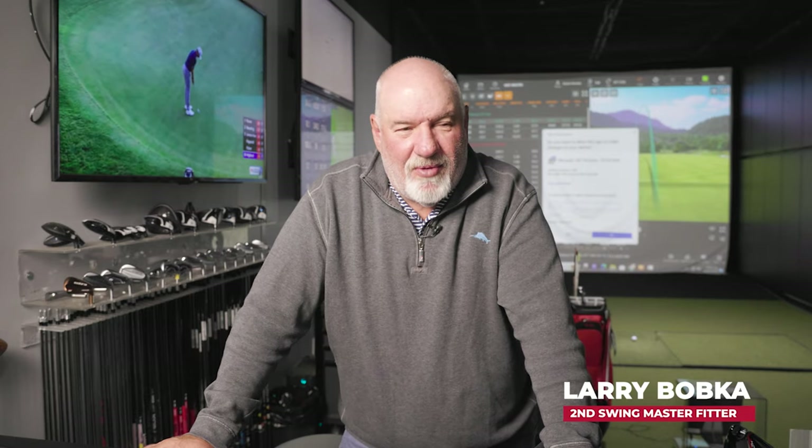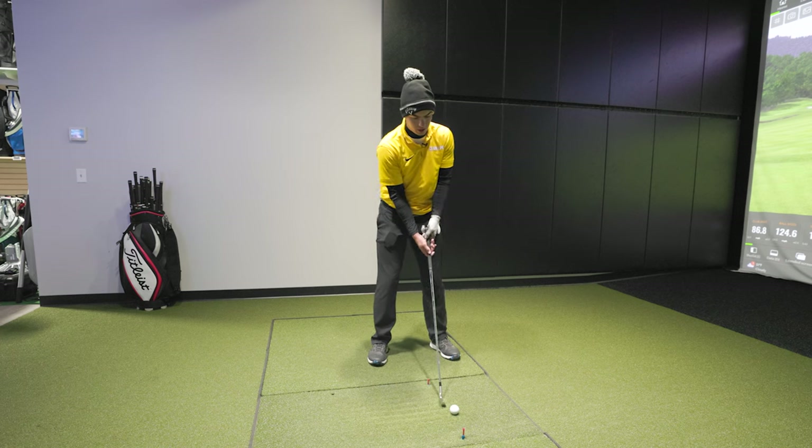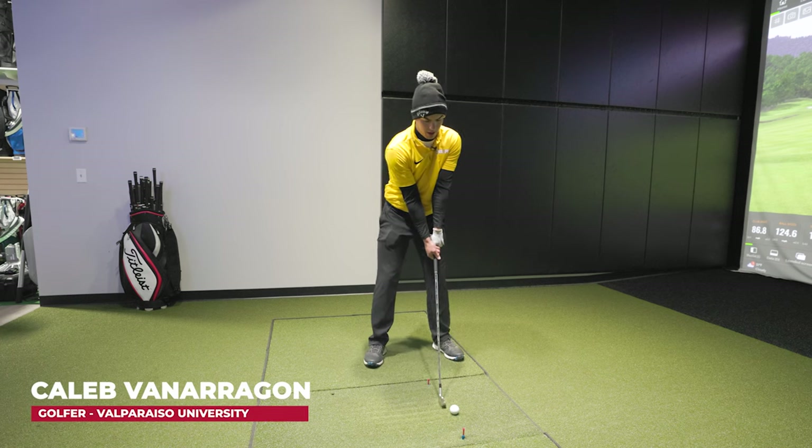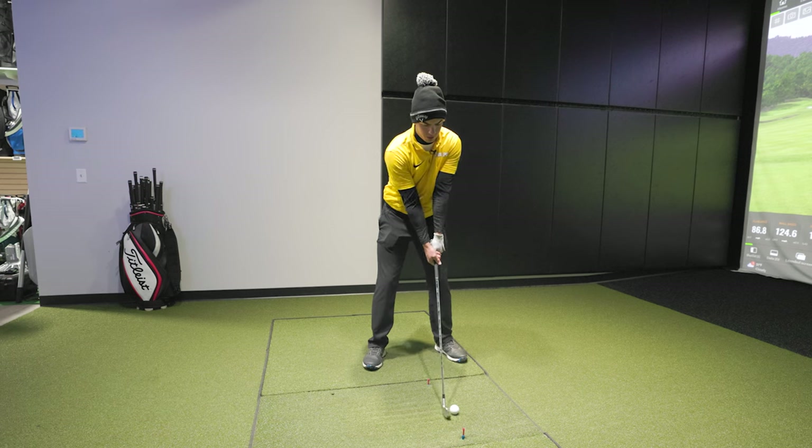So based on how you played this summer — you won a college event by 16 shots — I'm guessing you're pretty comfortable with what's in the bag? I am, yeah. The only thing is I've just never been fitted for my three wood, six wood, and two iron.